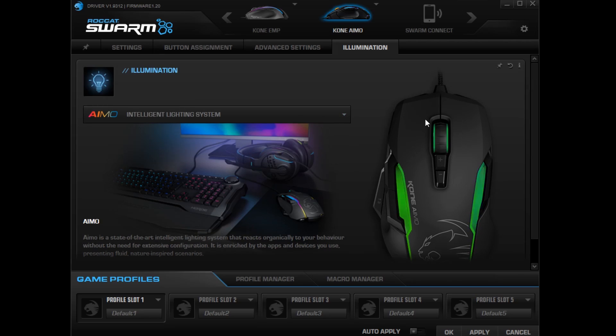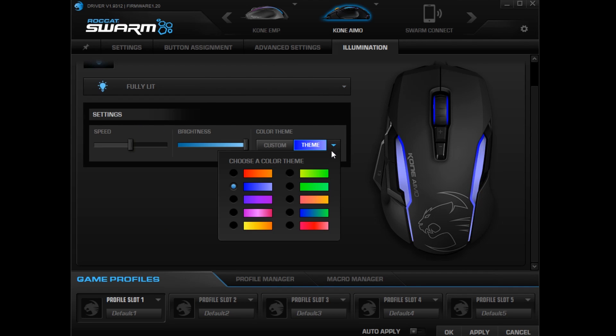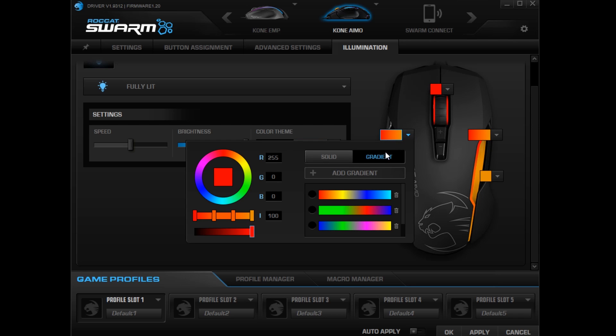I thought we would get more customization in the software, but this is all there is. You can set a theme, but you won't get the cool rainbow movement. So it's good, better than many other Roccat mice, but could still use some work.